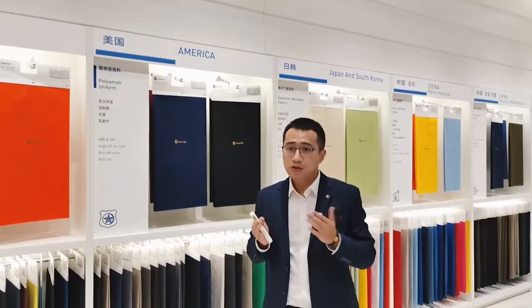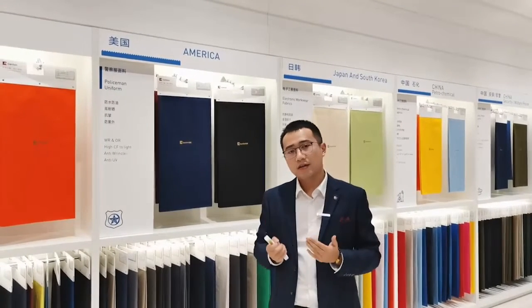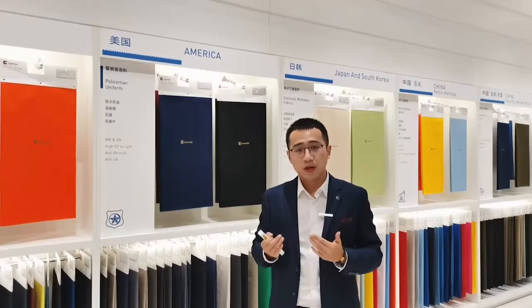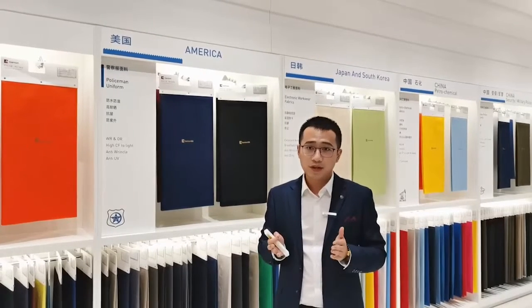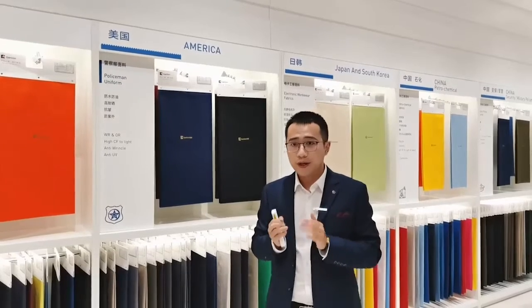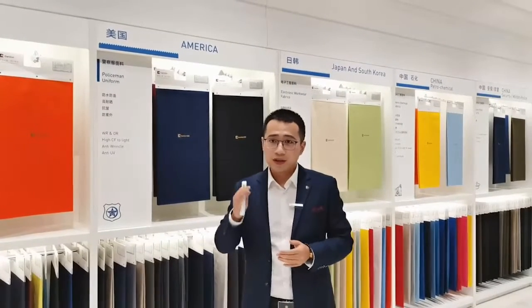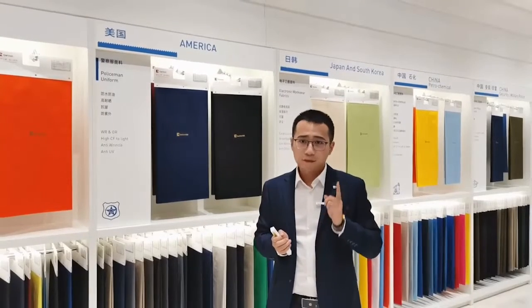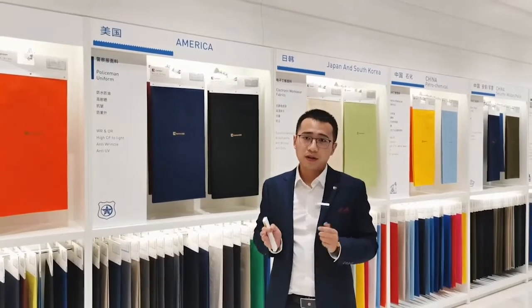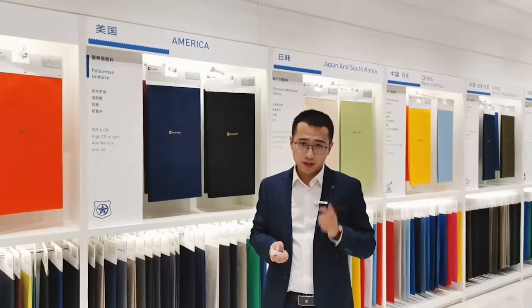Reactive dyes can resist light alone, but they cannot handle light and sweat at the same time. As long as the two are combined, the problem with reactive dye fabrics is exposed. For example, after playing sports in the sun, our clothes will fade more than clothes worn normally. You may think it is caused by the salt in sweat, but in fact the real reason is bad color fastness to perspiration with light.